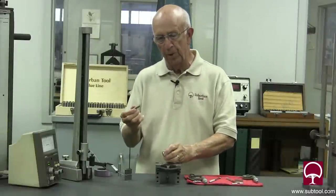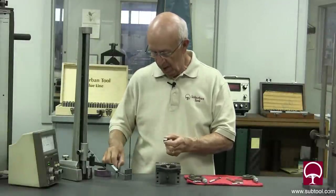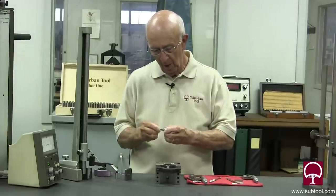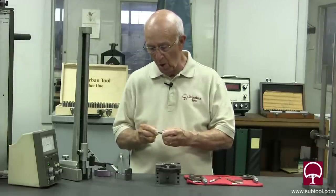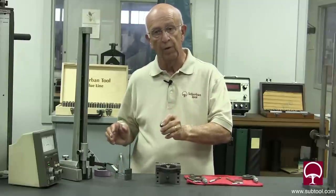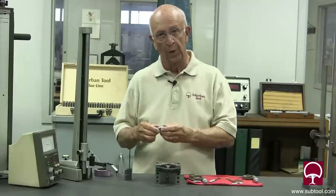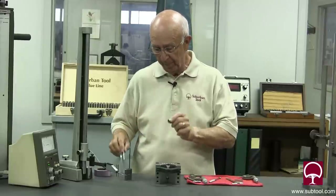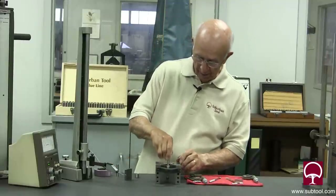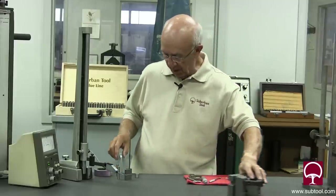We have two roll pins here — .375, which is a nice slip fit, and .376, which will not go in the hole. So we know that this is .375. It could be .375 and two or three or four tenths — we don't know that because the roll pins are thousandths apart — but I'm comfortable with that. That happens to be .375, and this is the one we checked, so we're right there.